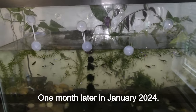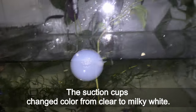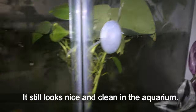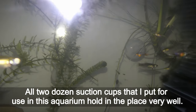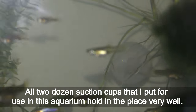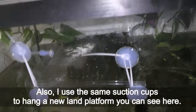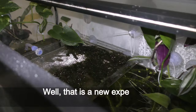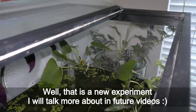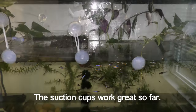One month later, in January 2024, the suction cups changed color from clear to milky white. It still looks nice and clean in the aquarium. All two dozen suction cups I put in this aquarium hold in place very well. Also, I used the same suction cups to hang a new land platform you can see here — that's a new experiment I will talk more about in future videos. The suction cups work great so far.